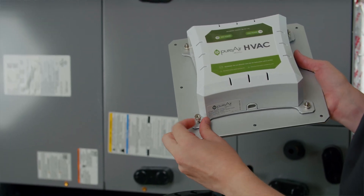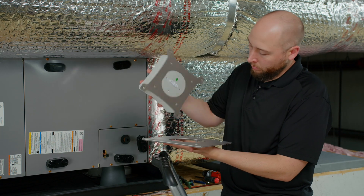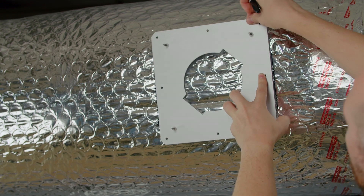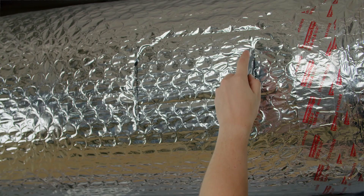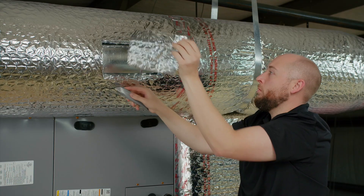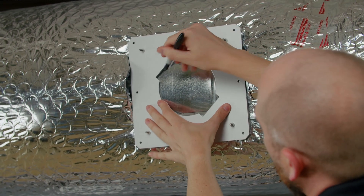First, remove the ballast housing from the mounting plate by unscrewing all the thumb nuts. Next, use the mounting plate as a general guide for how much insulation needs to be removed. Using a utility knife, remove as much material as necessary. Now that the insulation has been removed, use the mounting plate to again mark the cell opening and the mounting hole locations.